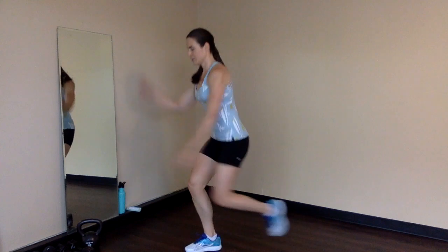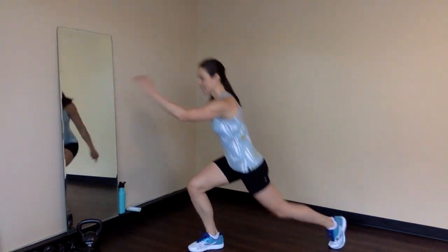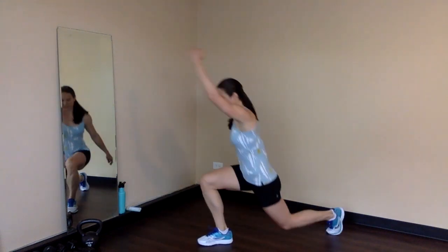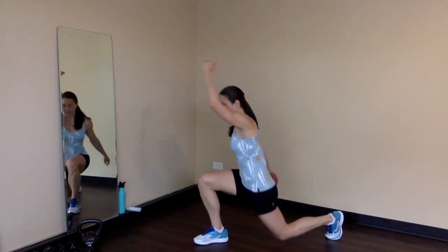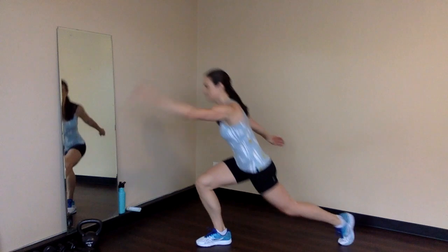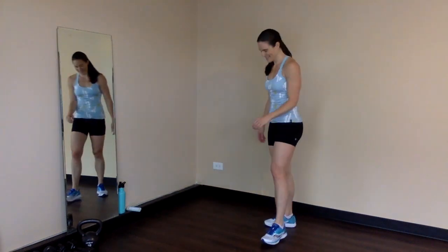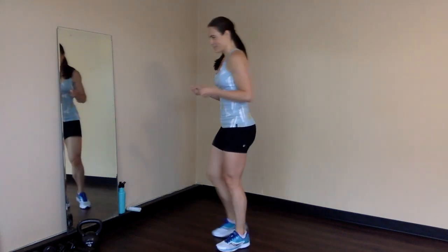Left leg, here we go. 1, 2 — I like to do opposite arm and leg to help with balance. 3, 4, 5, 6, 7, 8, 9 and 10. Those really work the calves — it's like you're propelling your whole body weight up with just the calves almost.